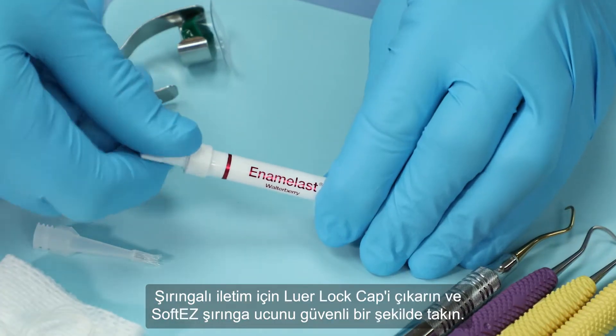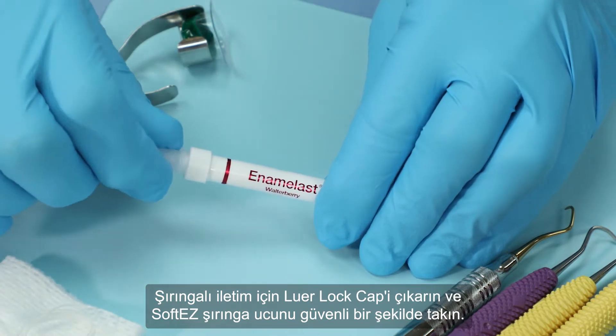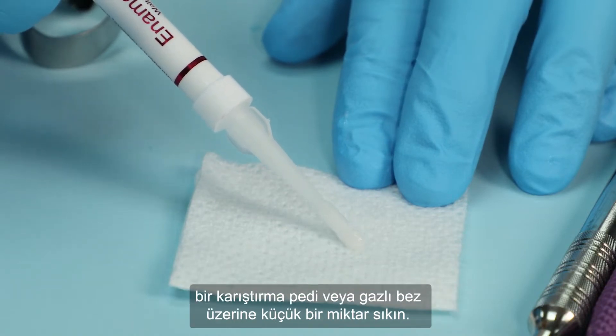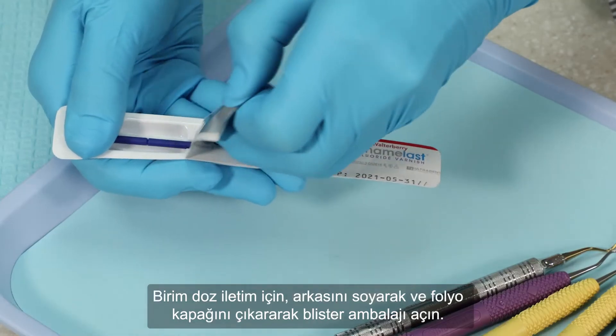For syringe delivery, remove the Luer lock cap from the syringe and securely attach the SoftEasy delivery tip. Verify color, consistency, and flow of the product before applying by expressing a small amount onto a mixing pad or gauze.